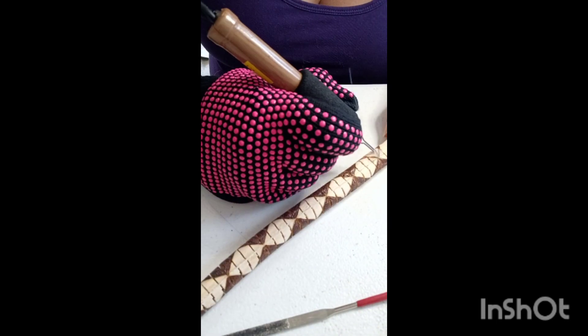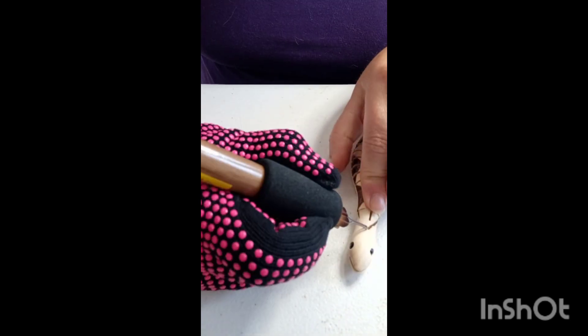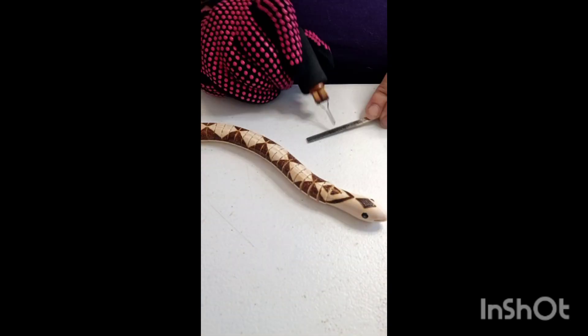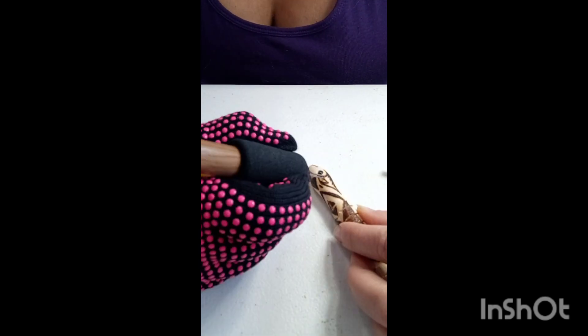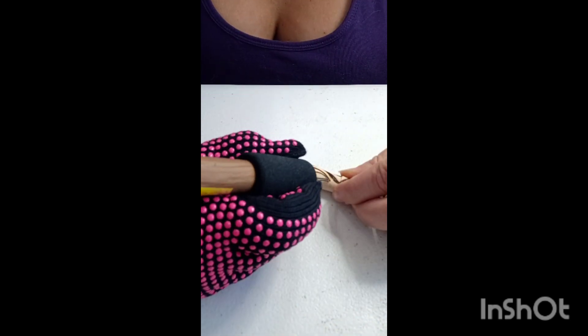These snakes are fun because they have a geometric quality — most of them that I do anyway. Geometric shapes are less difficult to get a good look and balance than maybe something that's all natural, like a drawing of a bird or something where you've got shadows and shapes.